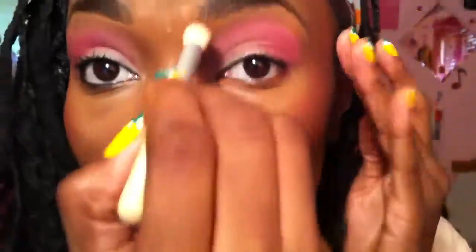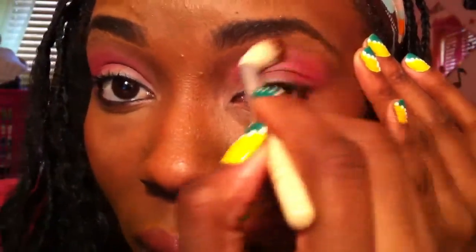Next I'll be taking my fluffy blending brush by Equal Tools and blending out the harsh line at the top.